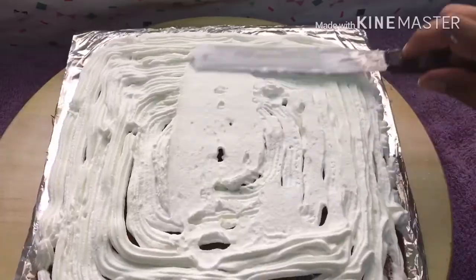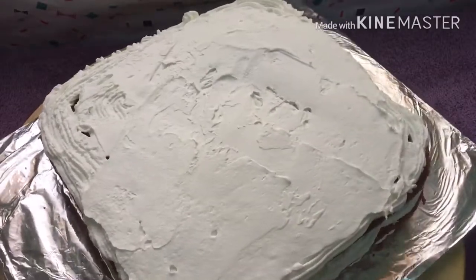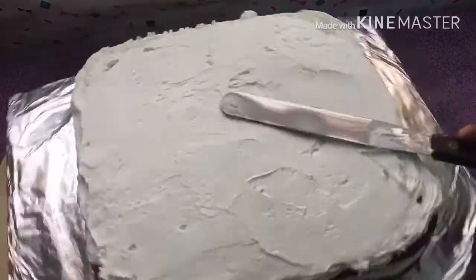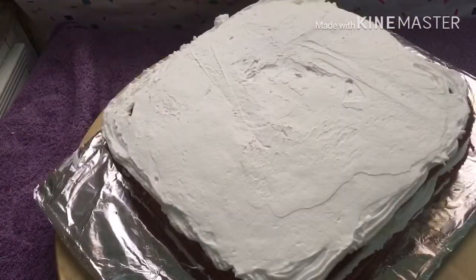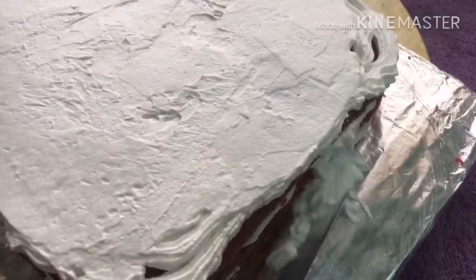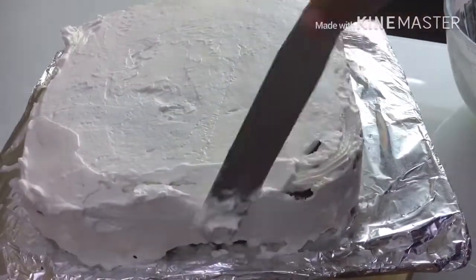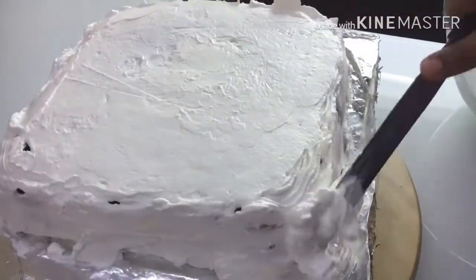Repeat the same process — add sugar syrup, whipping cream, and white chocolate. Add the last layer of cake and sugar syrup. Spread the icing over the cake, add a little more sugar, and add cream over the cake.